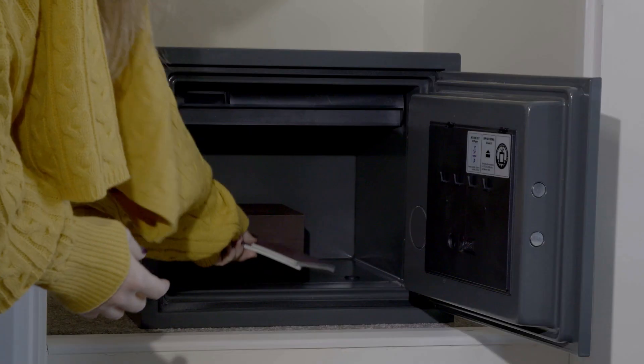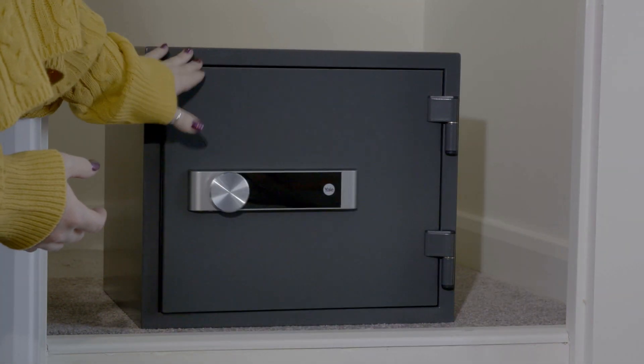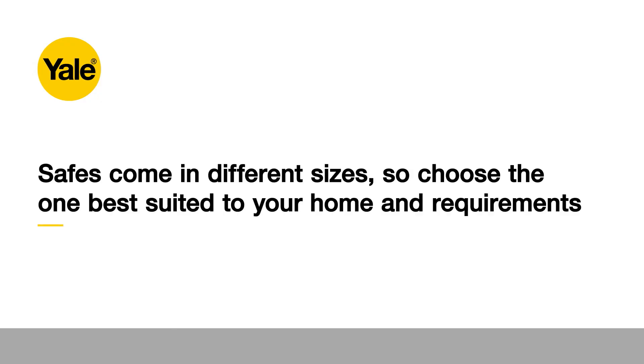Installing a safe is a quick and easy DIY job. There are just five simple steps to follow. Safes come in different sizes, so choose the one that's best suited to your home and requirements.